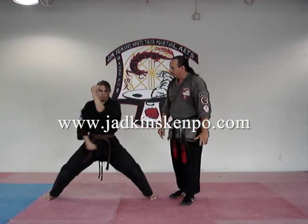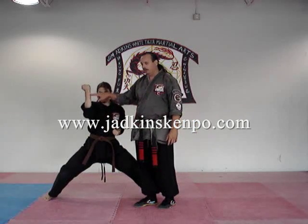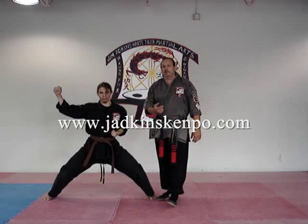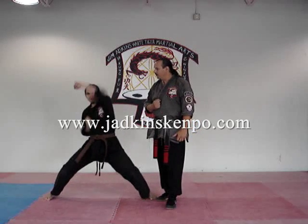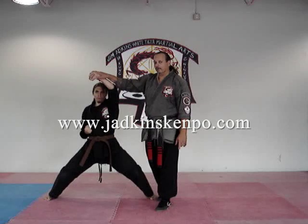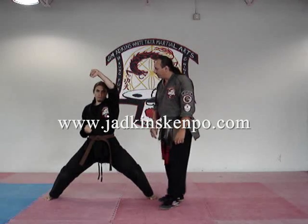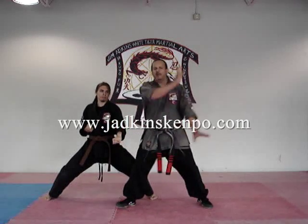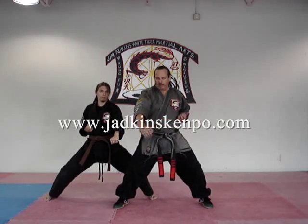Outward block. There are two types of outward blocks: vertical and extended. The reasons behind those also will apply. Upper block. We have lines of attack that we cut with our upper blocks. Downward block. The downward block is nothing more than a glorified hammer fist to the foot, but we'll give you a reason to make the complete circle with your downward block.